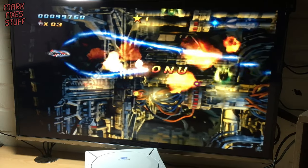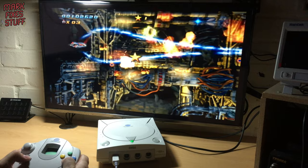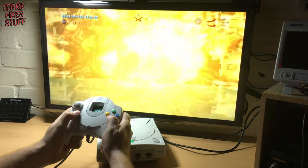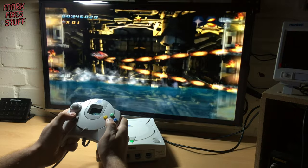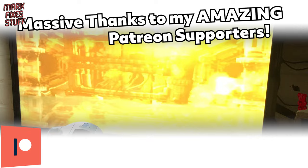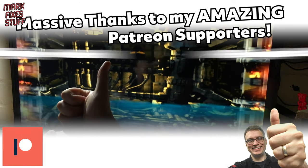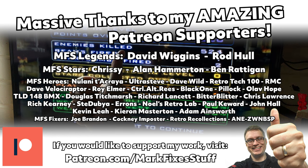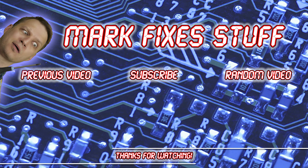After all our hard work, I think it's time to relax and play some games. Big thanks to my amazing Patrons — here they are on the screen. And thanks to you for watching my video. Perhaps you'd like to watch some more — I'll pop some on the screen for you. Bye!